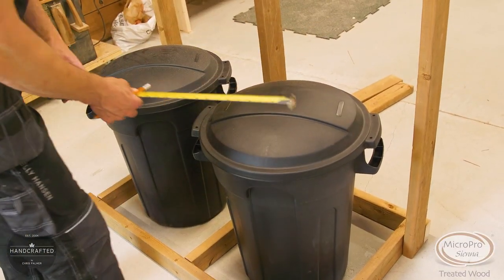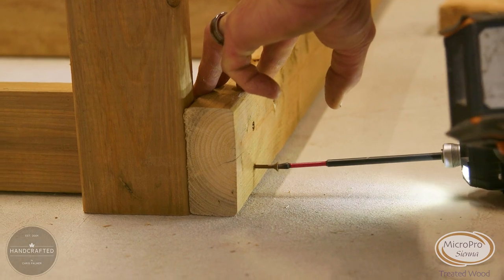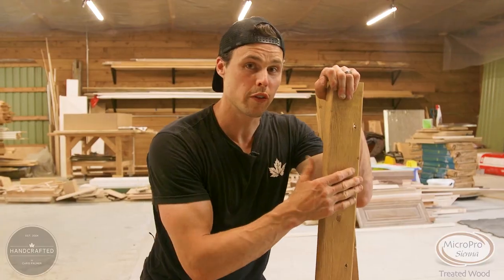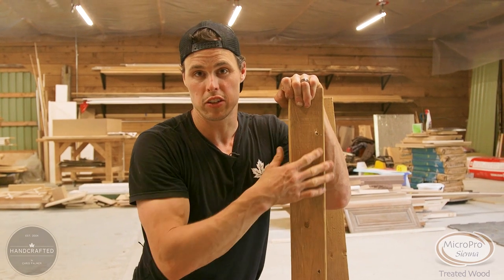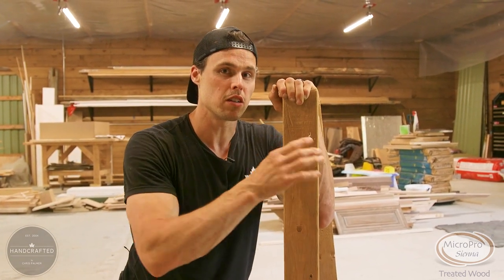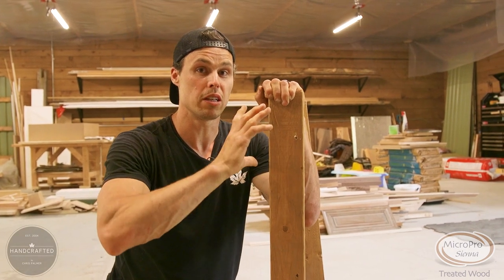I'm using a four foot by two foot platform. I've cut all my uprights at 39 and a half inches — again nominal to whatever size bin you're working with. I use this because it's about three or four inches higher than the bins.